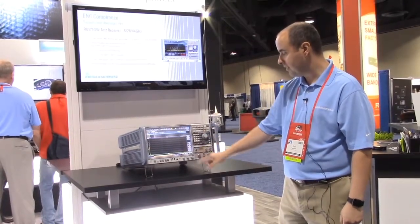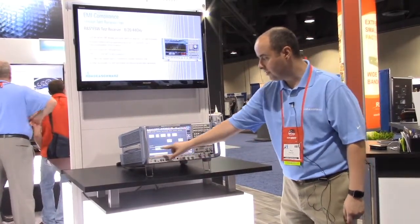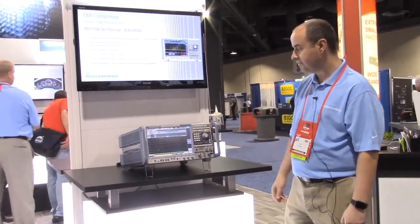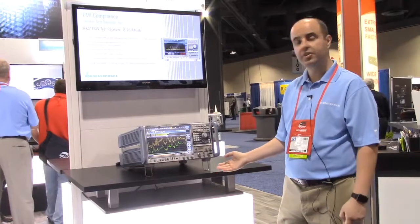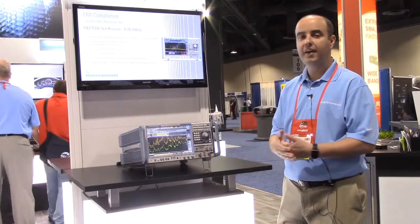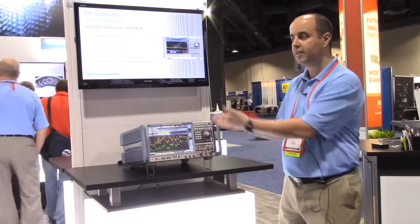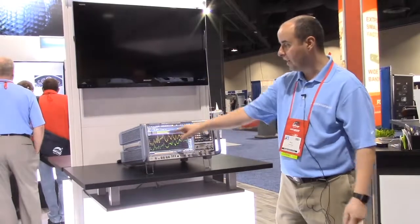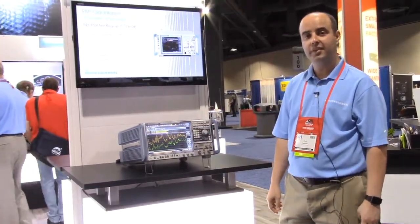I'll stop scan, go back to test automation, turn on time domain scan, and run single. And it's all done. We did a conducted scan from 150 kilohertz to 30 megahertz in less than one second. Whatever measurement time you have will be the time it takes to process. It does that simultaneously, and we have a max peak, average, and quasi-peak detector all running simultaneously.